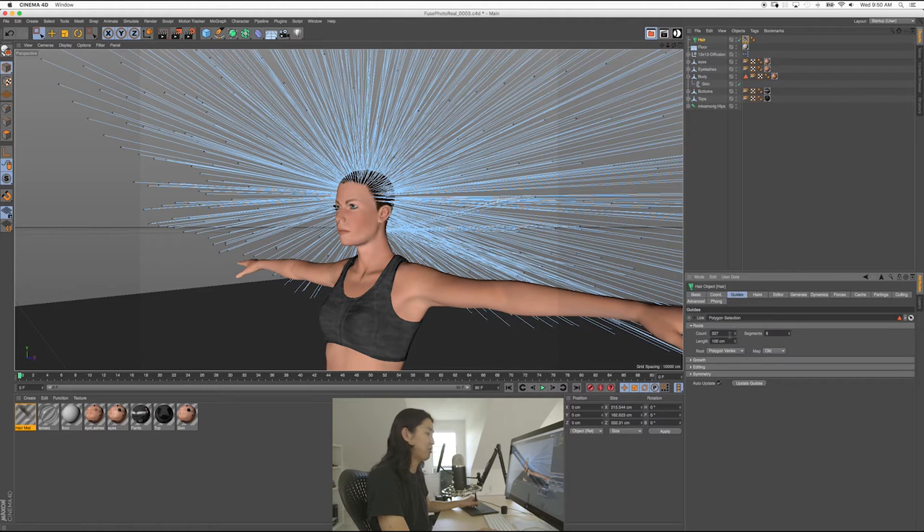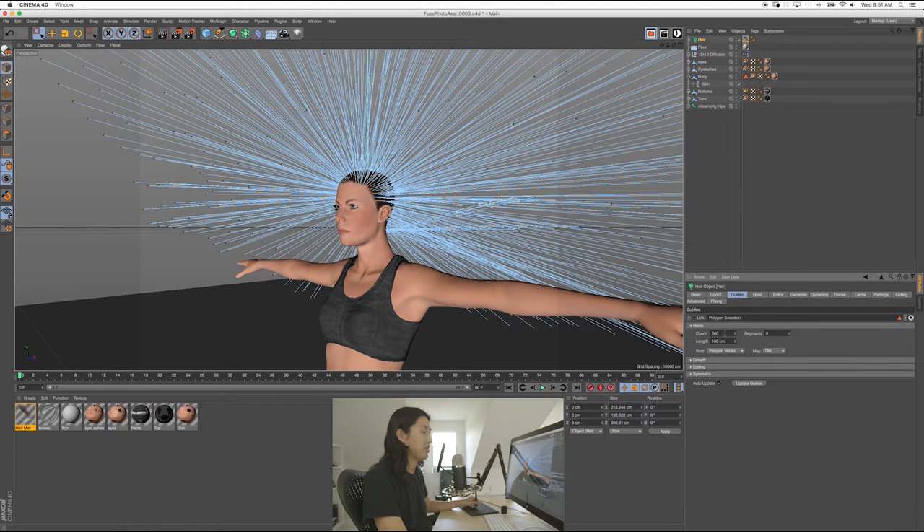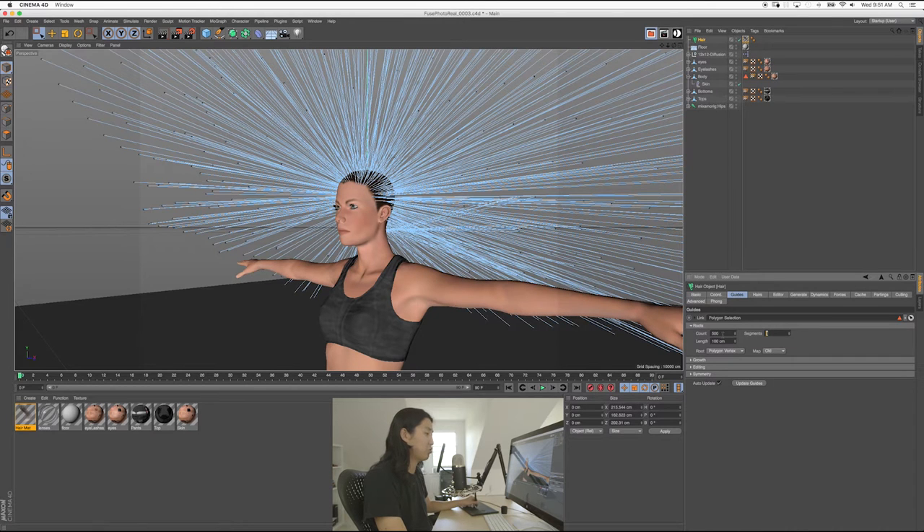I've only done this a couple of times. So if you go to the selected hair object, go to Guides — those are the blue things. As you control those, that tells the hair where to go. What you can do is change the count. I could go to like 10 — there's 10 hairs. I could go 50, I could go 100. The more you have, the longer it's going to take, but the more control you'll have over the hair system. Length — that's the big one. So put this back to 500: she's got large hair. If I make it 10, she's got shorter hair. That's how we do it — 10 centimeters.